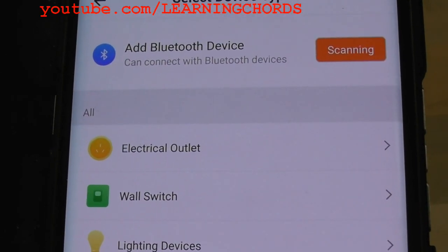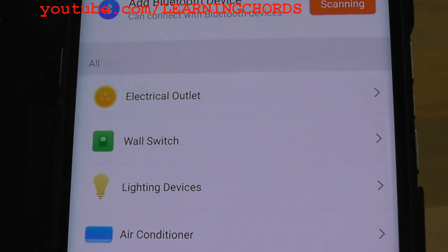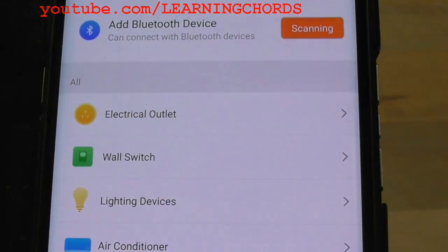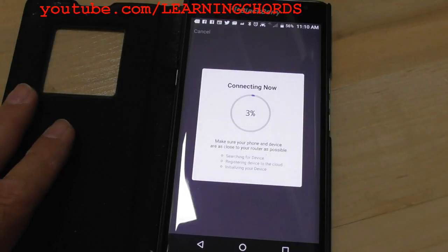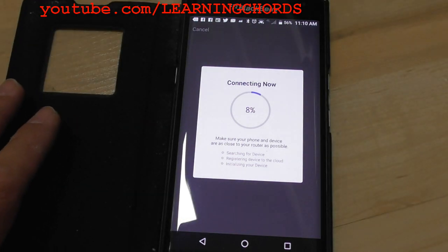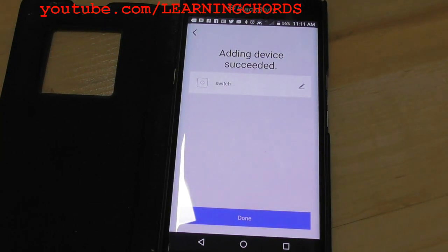You need to install the Smart Life app, available on Google Play or Apple. In the app, click on wall switch and it should detect the device. Power on the device and confirm it is rapidly blinking. It will show your router password after setup. The light just went off, then on — everything is connected. Device successfully added. I clicked done.